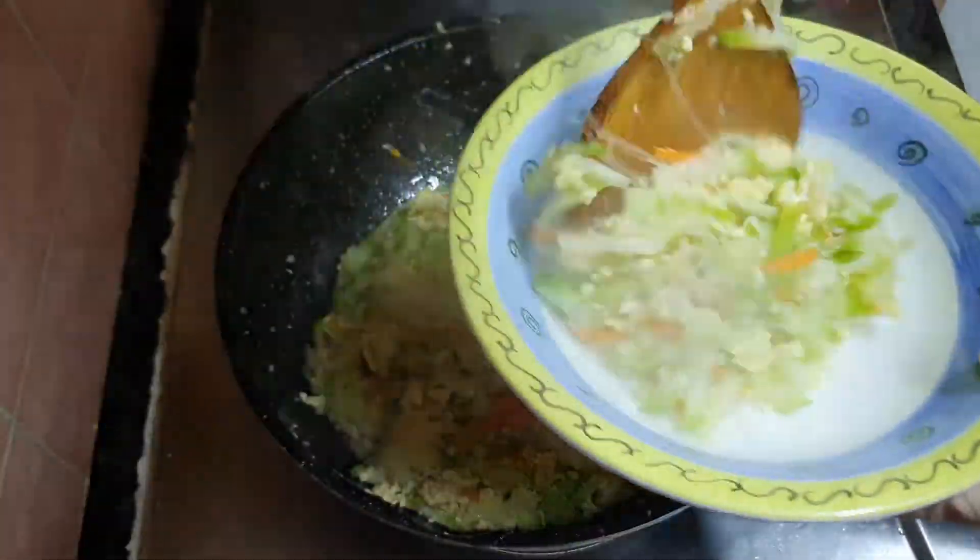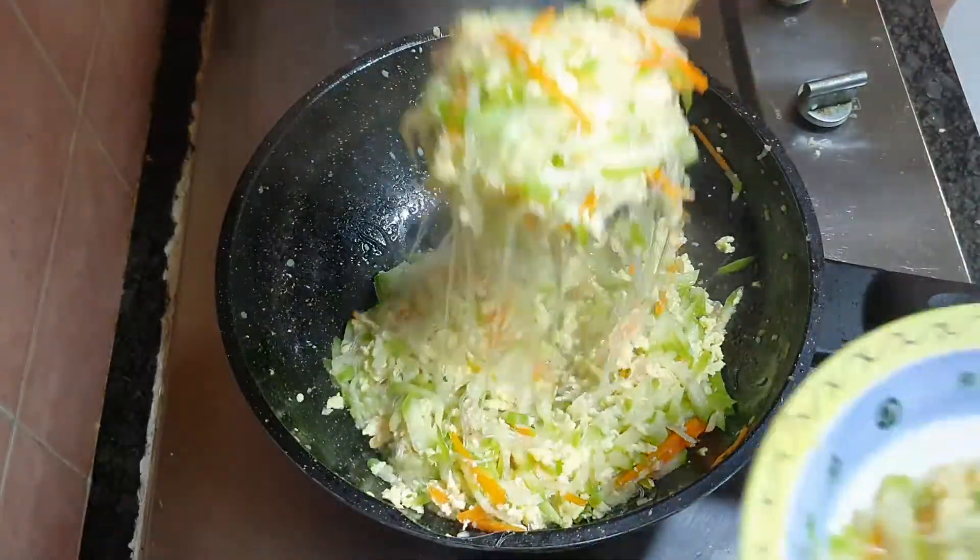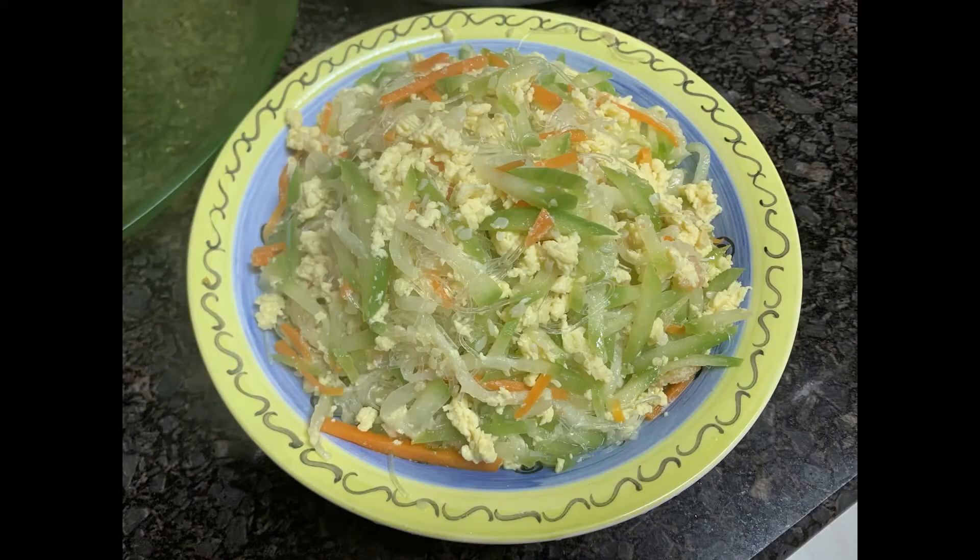And so it's ready, let's eat! Thank you very much for watching our video. Do click like if you like the video, and let us know what food you'd like to see in the comment section below. See you in the next video, cheers!